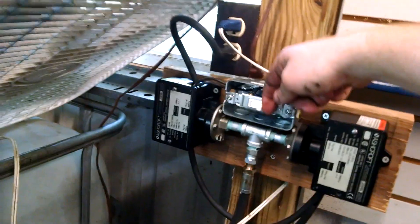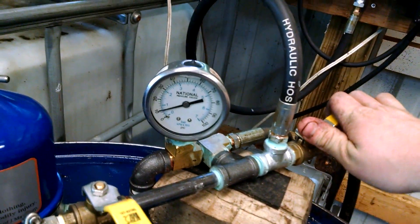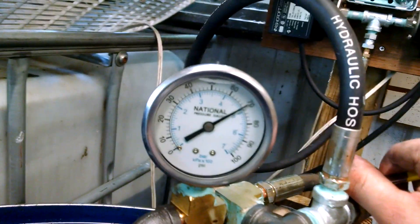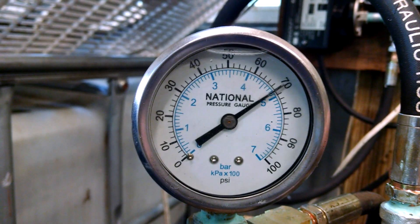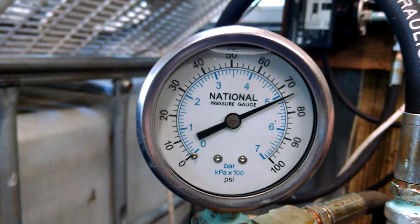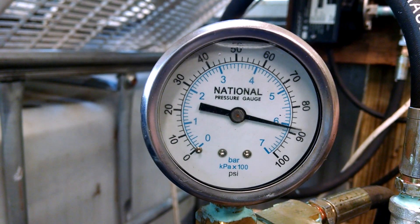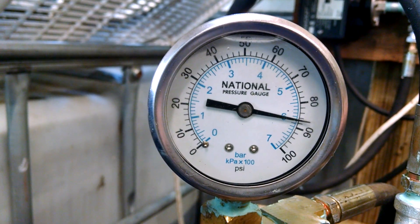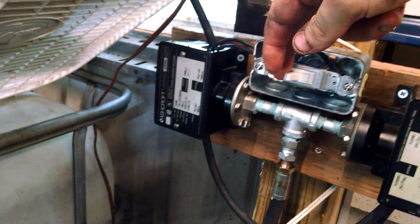We can override the low pressure switch here, start the system back up, and bring it back up to operating pressure. I like to run mine at about 88 to 90 psi somewhere around there. Once pressure comes back up and stabilizes, we shut the low pressure bypass switch off. I'll flip this switch here, which shuts the bypass off.